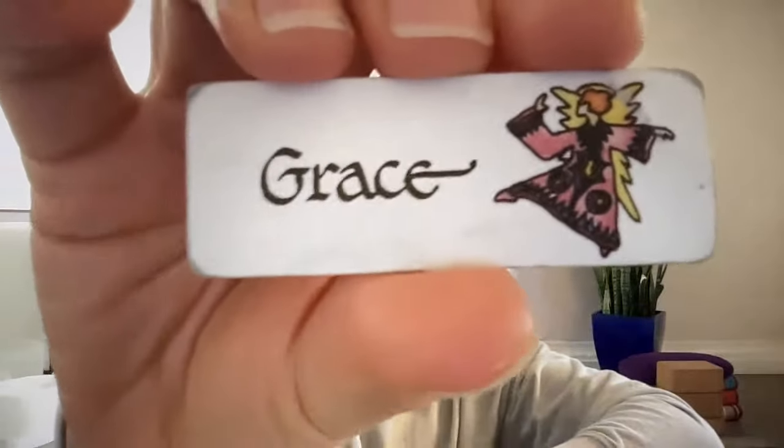Three cards just came up: Celebration, Grace, and Purpose. Go and create a beautiful day. I'll see you on your mat tomorrow.